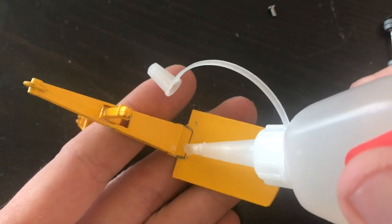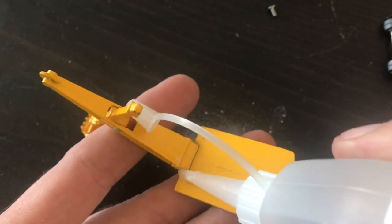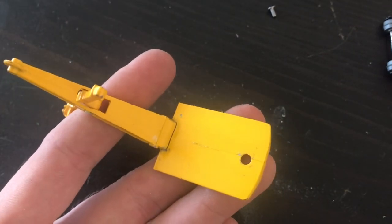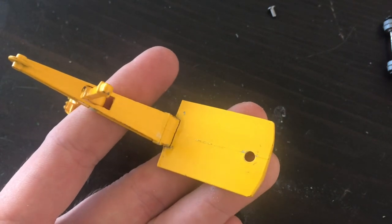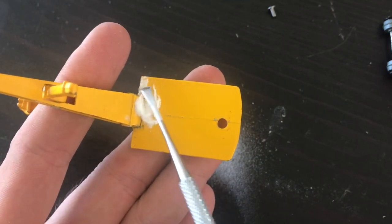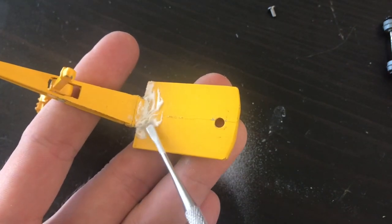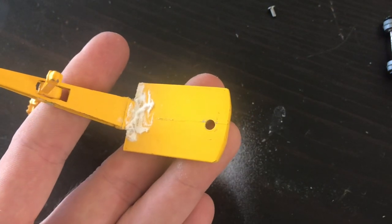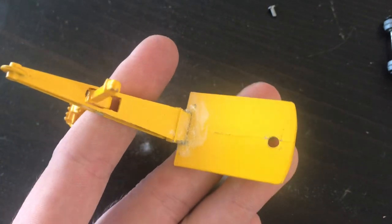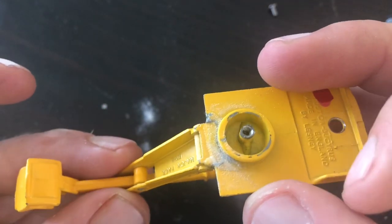The bottom done, I'm going to turn my attention to the top and do the same thing up here. I may actually go a little bit thicker and more liberal on the top side repair, because this isn't going to be seen — it's going to be up inside that upper casting — and I really want this to be a strong repair. I don't plan on giving this one to my kids to play with. This is going to go into my display, so I want a good, solid repair.